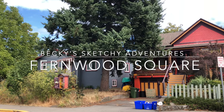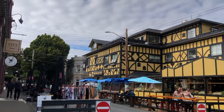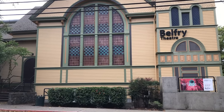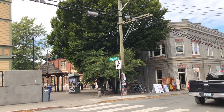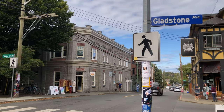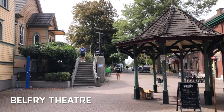Hi everyone, it's Becky here. Welcome to another new video on my YouTube channel. So this is the second day of my trip to Victoria earlier this fall. So in the early afternoon, I am revisiting this Fernwood community that I used to come very often.